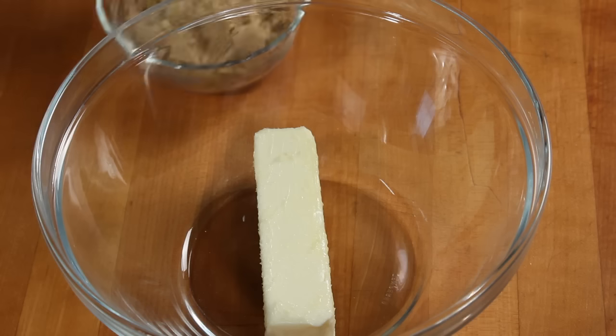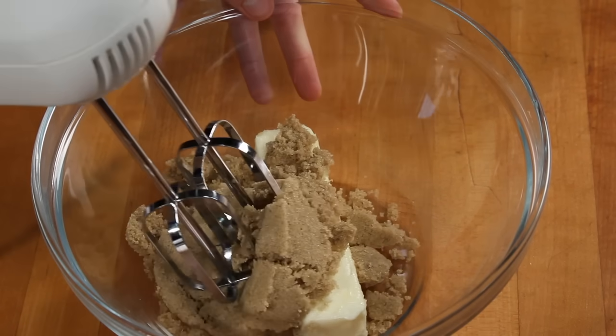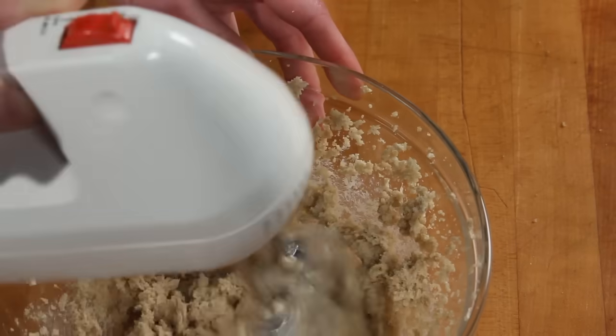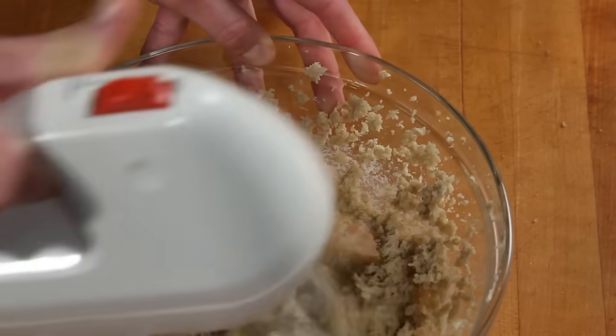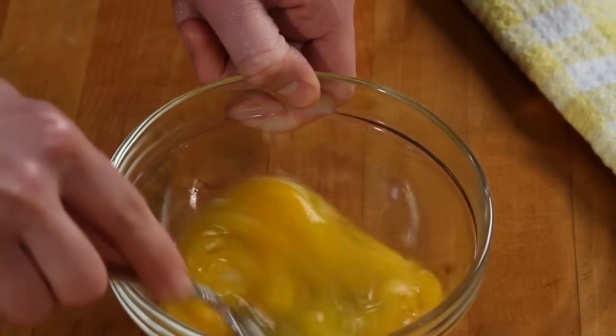Now, in a separate bowl, cream together half a cup of butter that's been softening at room temperature with three quarters of a cup of brown sugar. Then beat 2 eggs and add those to the mixture.